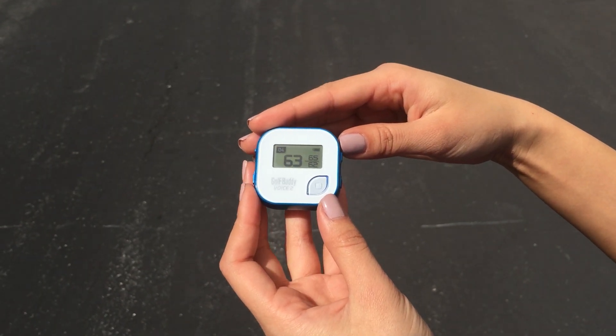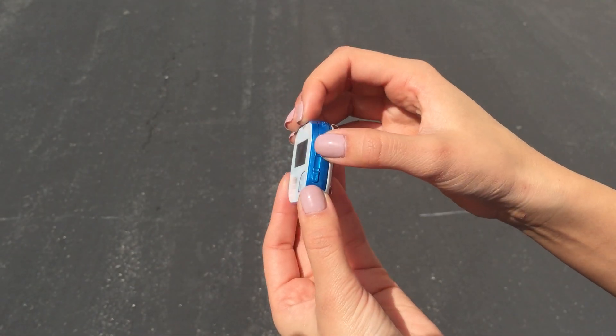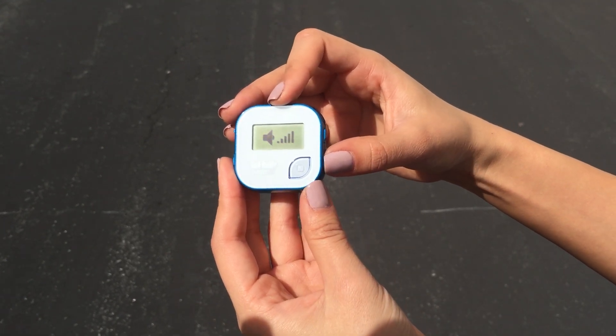To increase the volume or decrease the volume, press the buttons on the right side. The top button would increase it, and the bottom button would decrease it.